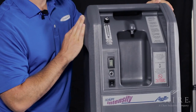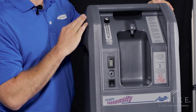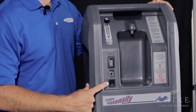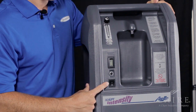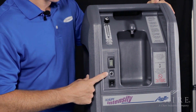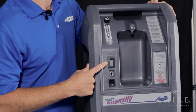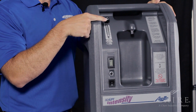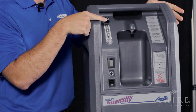First thing we're going to do is point out the different controls on the front of the unit, starting on the front left as you're facing it. You're going to notice the on/off switch, which gives you power to turn the unit on and off. Right above that is the reset for your breaker in case it ever trips. Right above that is your hour meter, and then right above that is your flow meter, which you can adjust depending upon your prescription.